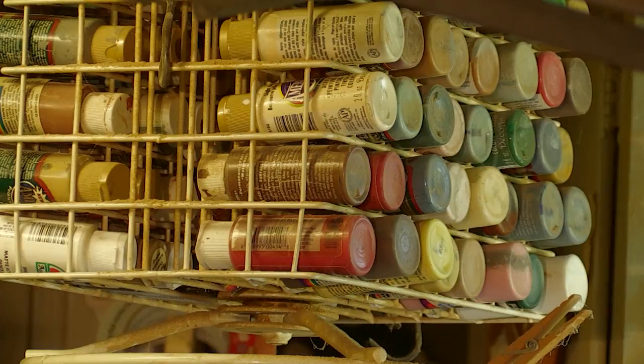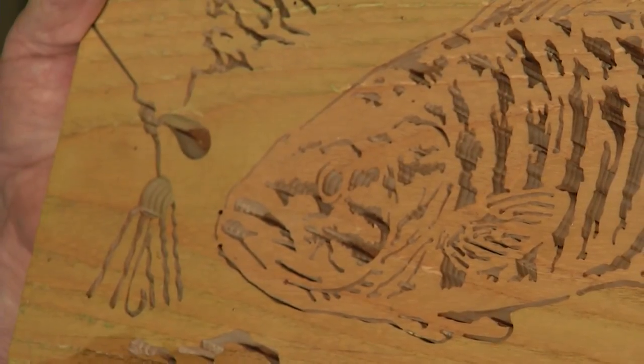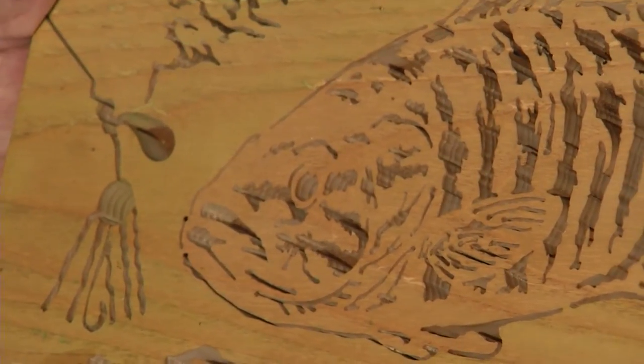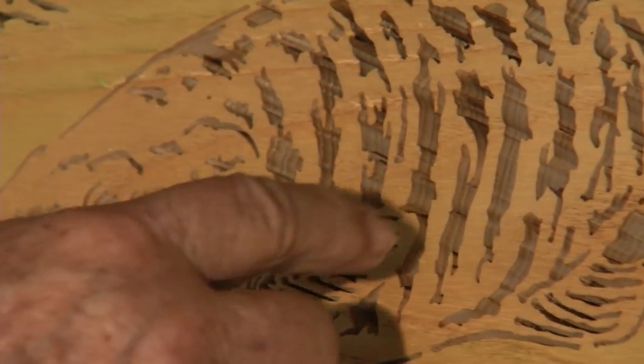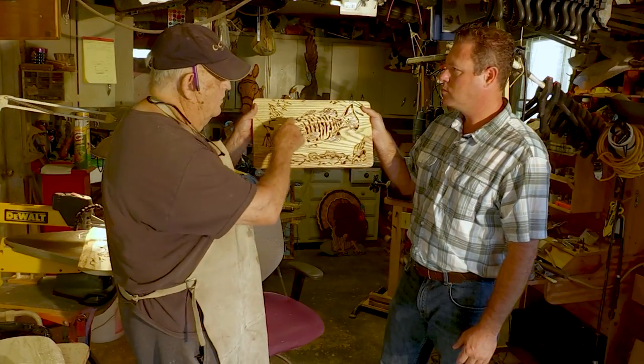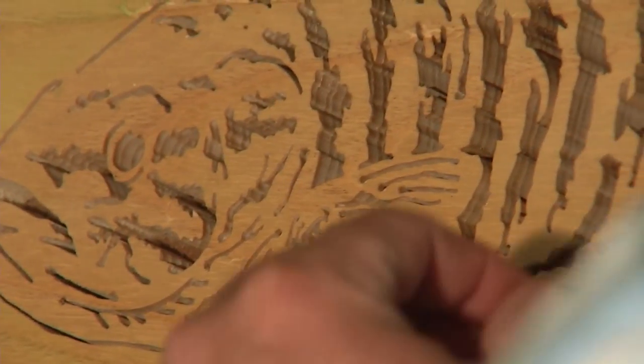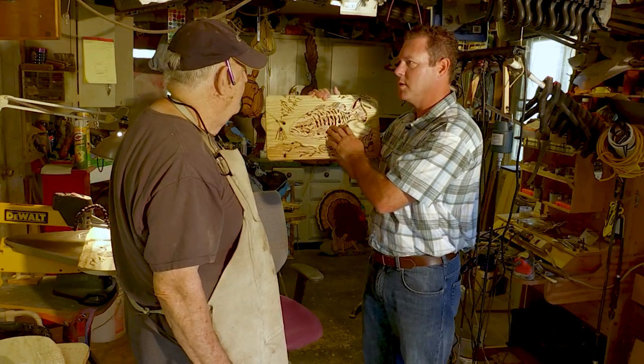The one that really caught my attention was this smallmouth. Tell me what this is. This is fretwork — you put your pattern on and you drill holes for all the places that need to be cut out. You go to the saw and you saw all of those pieces out. I'm very interested in seeing how you do this; I'd love to see you go through the process.